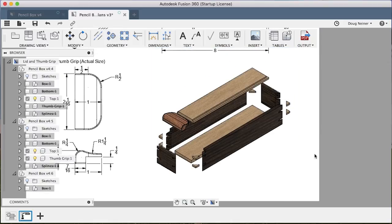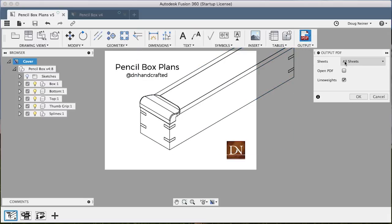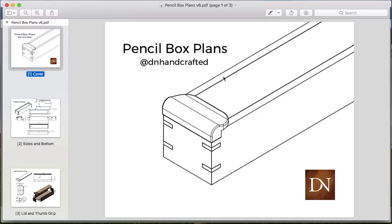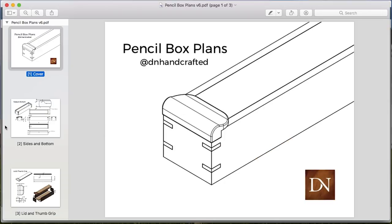Now we have an exploded view of the entire model. Using the techniques I've already covered, you should be able to put together a cover sheet like this one. If you want to insert your logo, use the insert image button. At this point you're ready to go to a PDF — click output PDF, make sure it says all sheets. If you want to see it right away, click open PDF. It will ask you where to place it, and once you've saved it you'll see that you actually have your plans here, ready to print or email or sell, however you'd like. Thanks so much for watching. I hope this provided a good overview of some of the drawing tools in Fusion 360. If you're going to do extensive layout, you may find it easier to start in Fusion 360 and then do the final layout in a product like Adobe Illustrator or even Inkscape, which is free. If you have any additional questions, please feel free to leave those in the comments below.